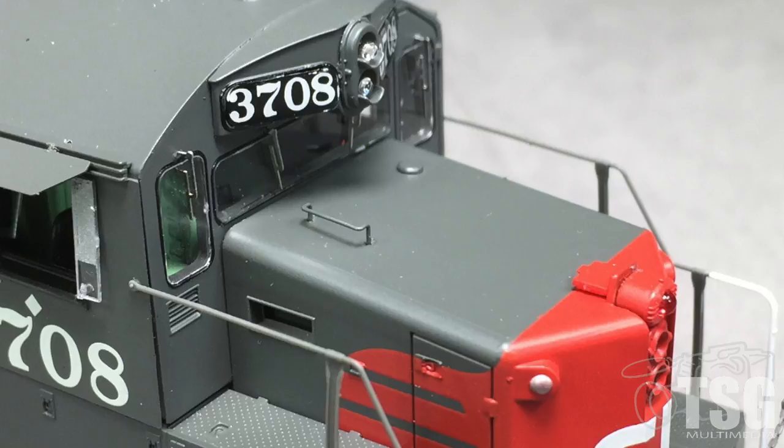The one-piece center windshield matches prototype photos. The windshield wipers are made of metal and are very delicate looking. The grab iron on top of the short hood is a separately applied part, though the small vent appears to be molded on.